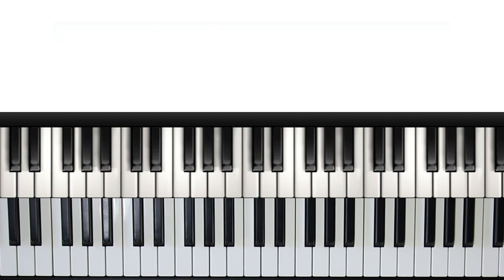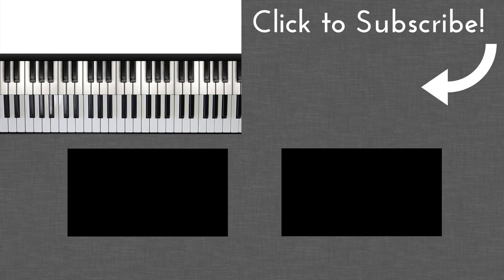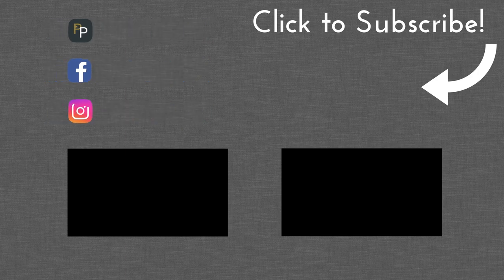And that's pretty much it. This is a really versatile pattern that, if you play around with enough, you'll find it can be integrated into so many different situations such as comping, improvising, and composing. I encourage you to try it out, see where it fits, and use it to add an extra something to your gospel playing. I really hope you enjoyed this video and found it useful — if you did, definitely make sure you've smashed that thumbs up button, subscribe to the channel, and I will see you next time.